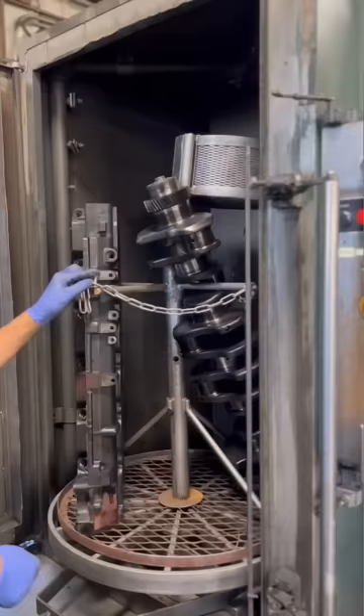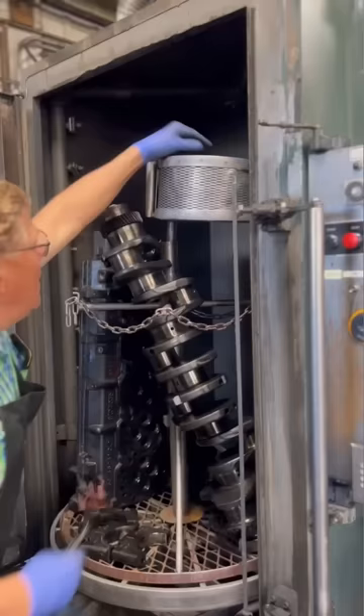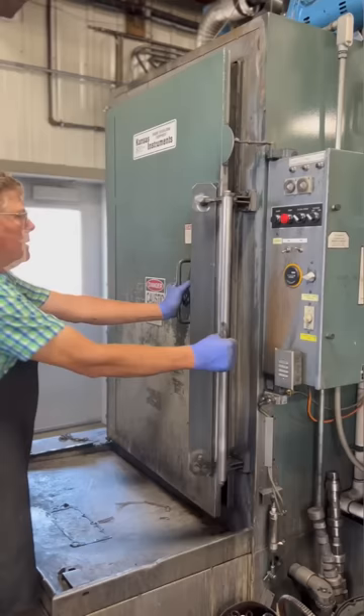We'll also throw in the basket with all the used valve train parts and the main caps and main bolts for the block. Thoroughly cleaning the parts before they move through the shop has the benefit of keeping our equipment and shop much cleaner, and it makes our inspection process easier and more reliable.